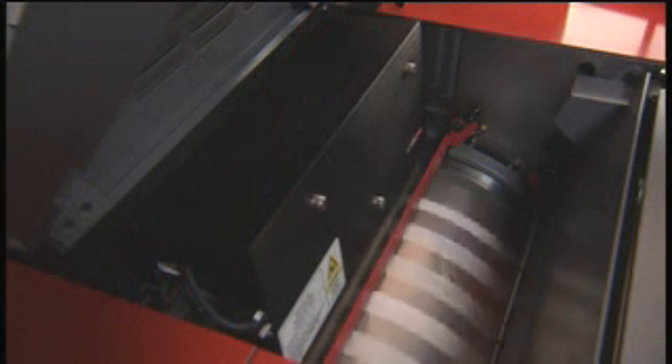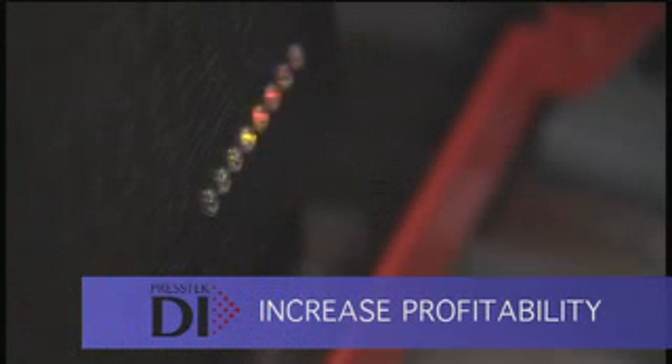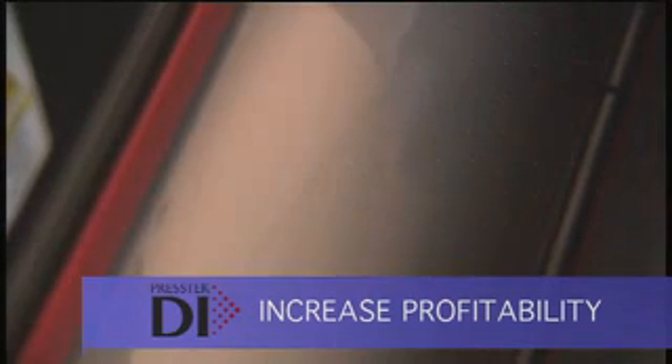Imaged plates from the previous job move on to the take-up spool, while the new plates automatically advance into place on the cylinder and are ready for imaging. This all happens in only 20 seconds. Plate imaging happens on press with the DI, so there's no need for a separate CTP system. All the steps, costs, labor, and error potential associated with that workflow are eliminated.